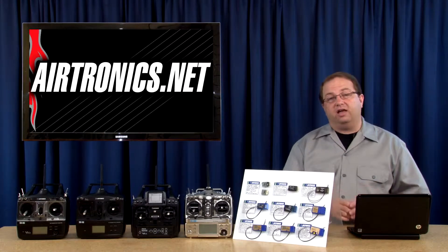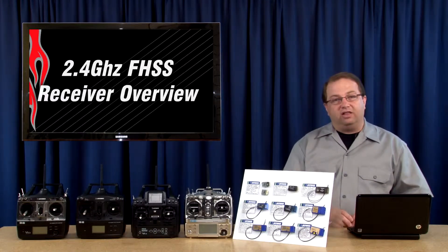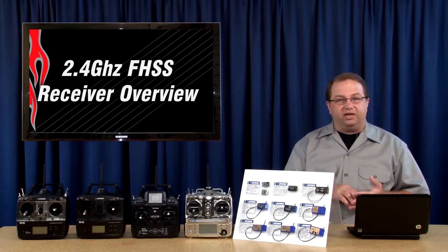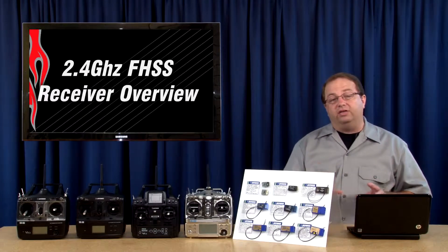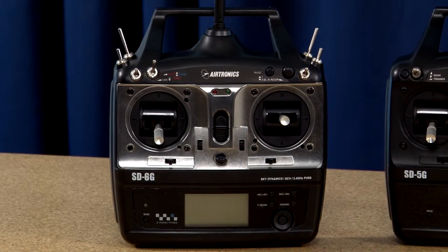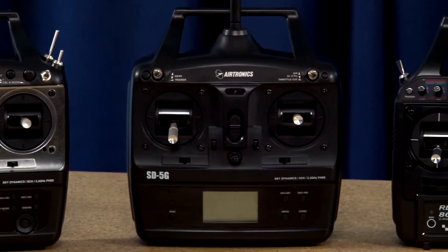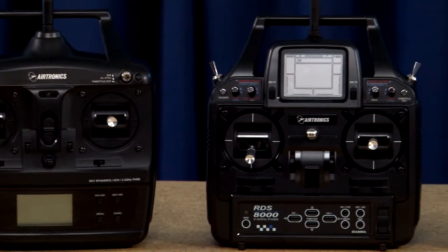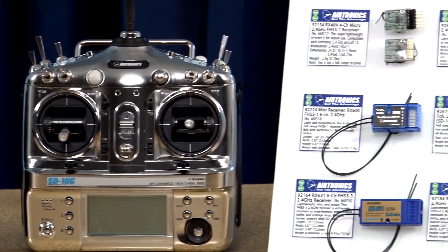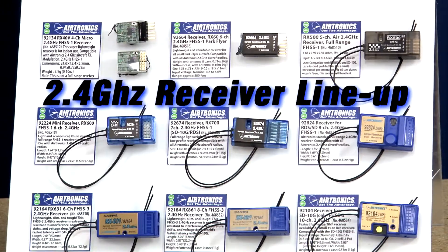Airtronics has expanded their entire line of airplane radios, and to support that we've also expanded the entire line of receivers — from little tiny micro receivers to full range 10 channel receivers. We have a full range and I want to show you each and every one today, from the fantastic six-channel SD6G to the sport five-channel SD5G, classic RDS8000, and the competition level 10 channel SD10G. Airtronics is a great line of radios and to support it we've got a fantastic line of receivers.